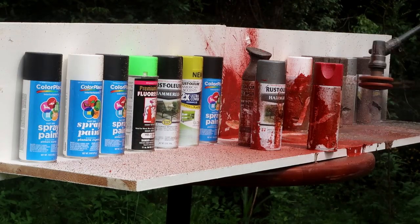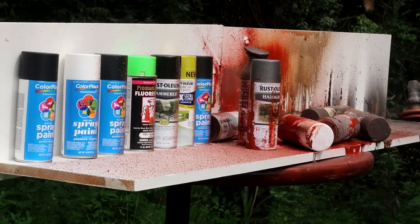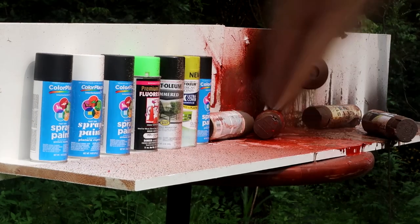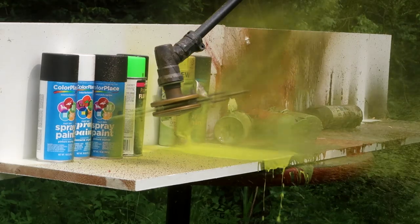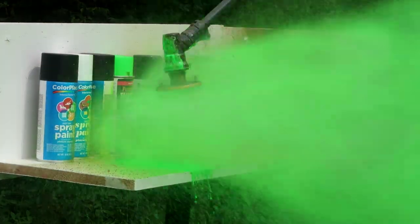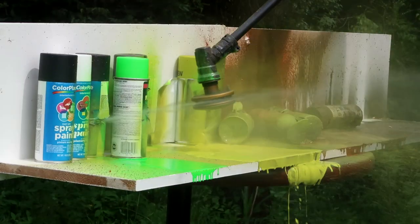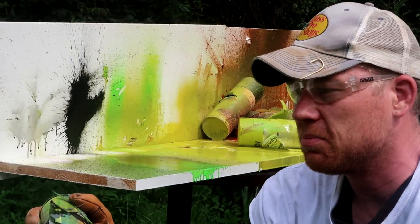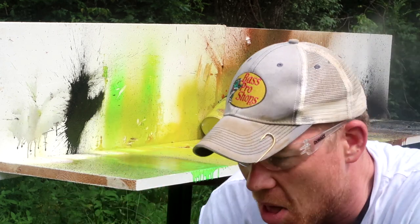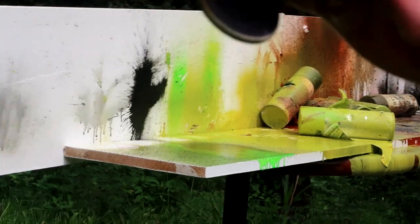Let's go! That was awesome, guys. So let's check it out. That was a lot crazier than I thought it would be. Man, those things are under a lot of high pressure.